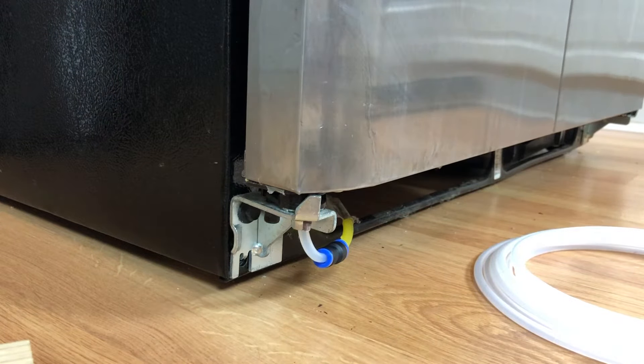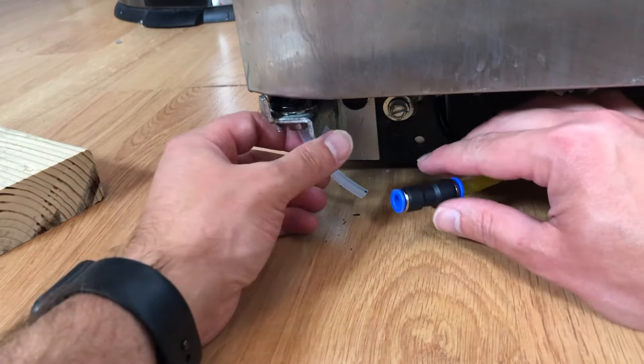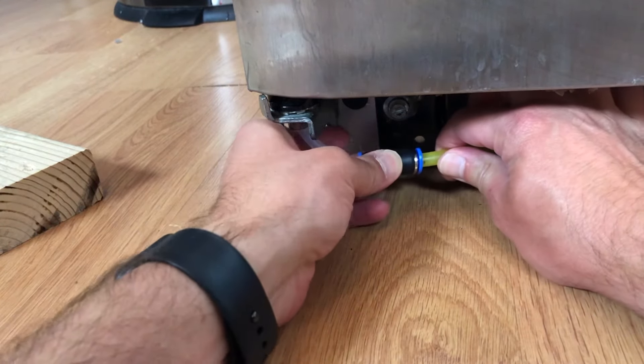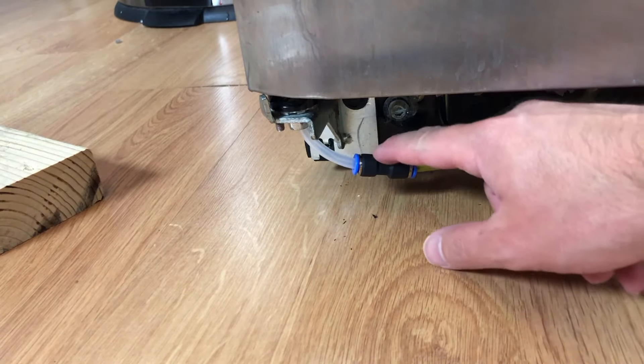I realize you couldn't see that very well, so I wanted to show you one more time. All you have to do is just push these two pieces in and it's connected. You can pull them back out just to make sure that they are connected there and you should be good to go.